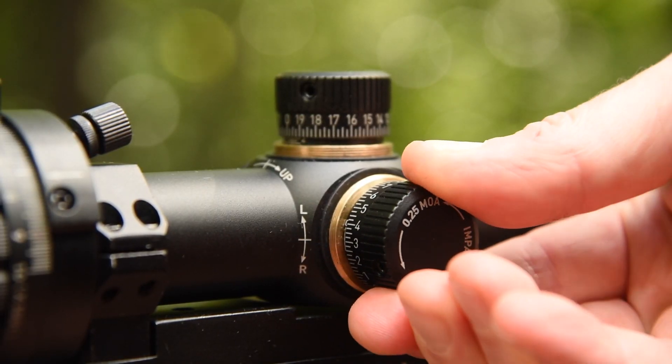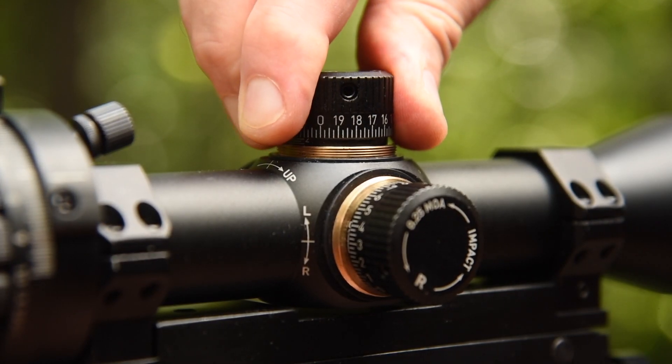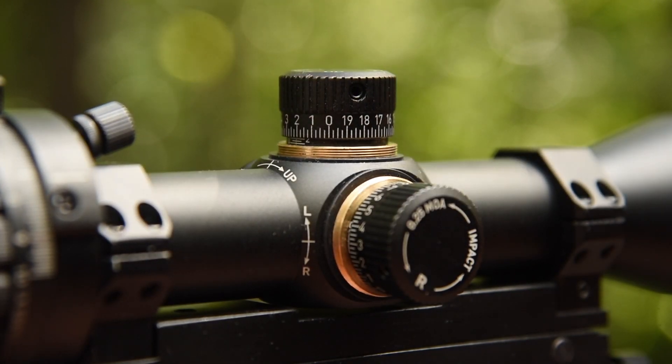Line up the crosshairs at the target and fire a three round group. Adjust the point of impact to match the point of aim using the elevation and windage adjustments. Once you are zeroed, you are ready for step 3.